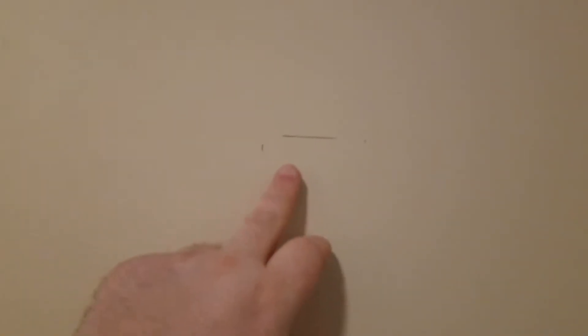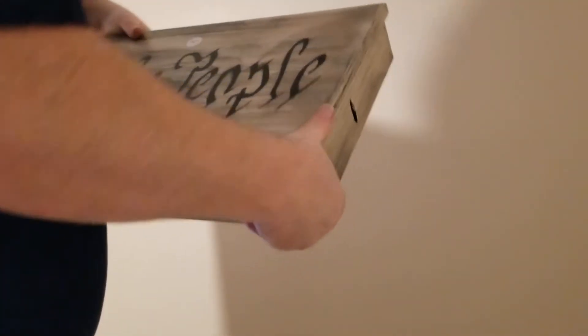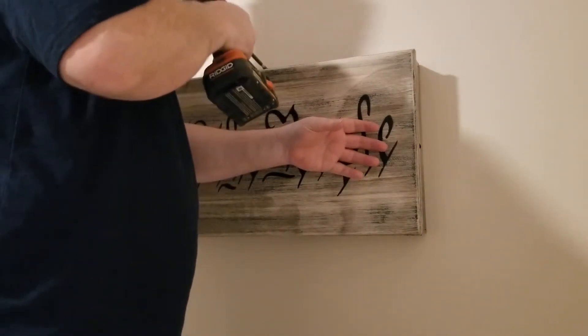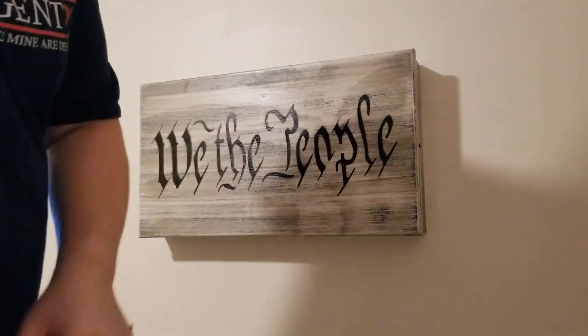I went ahead and found the center of the wall - right here - and located the stud between these two marks. I decided to raise it up a bit since I've got nine to ten foot ceilings. After you find your height, you'll notice the back is already notched out for you to put your screw in first. I centered it where I want it and drove it in with my impact driver.